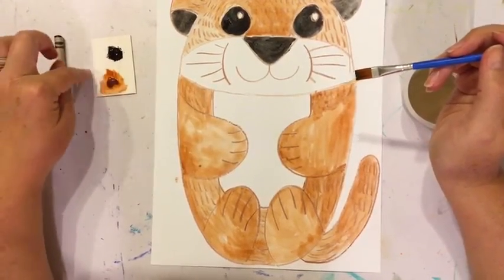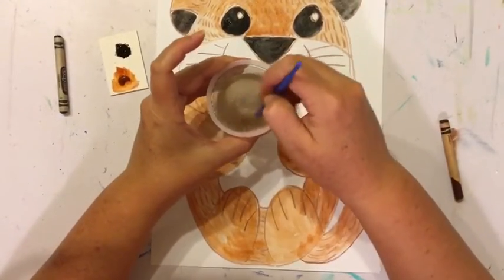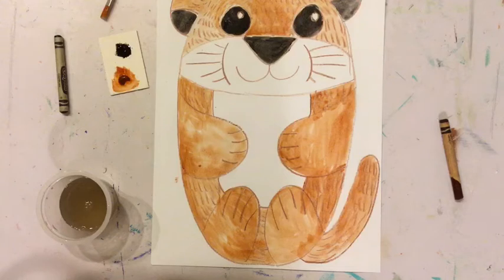Once it's dry you can put it back in your bag with your art kit. Make sure you also rinse your brush really well — once it's nice and clean, let that sit out and dry with your paint and then you can put it back in your art kit bag. Make sure you share your painting of your otter with me on Seesaw so you can receive credit for this project. I cannot wait to see what you come up with — have a great week guys, see you soon!